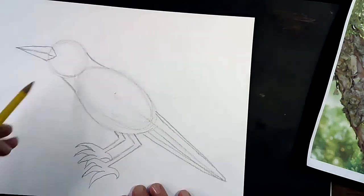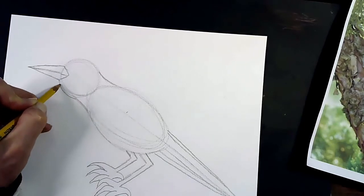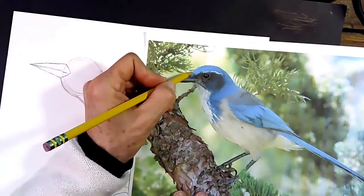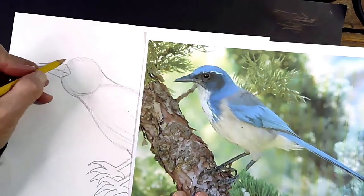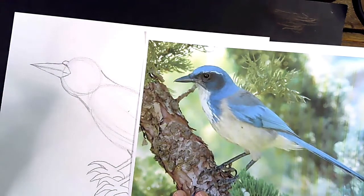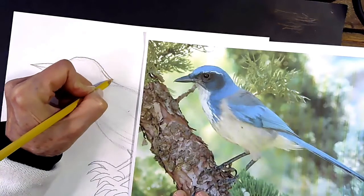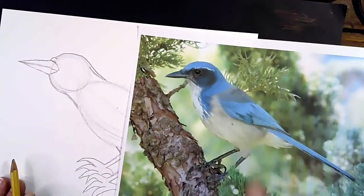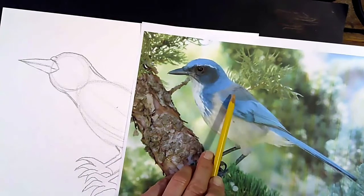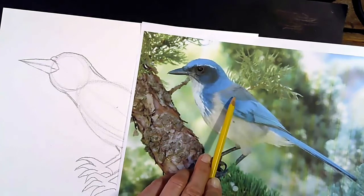Feet are done. Now we're going to move on to his head. I'm going to make sure he is a little fluffier — rounding out his chin here. You'll notice he has a little bump right where his head connects to his beak, so I'm going to make a little bump right there. Then there's a curved, smooth line that comes all the way back. He has two sections of feathers: a blue section and a little patch of gray feathers.